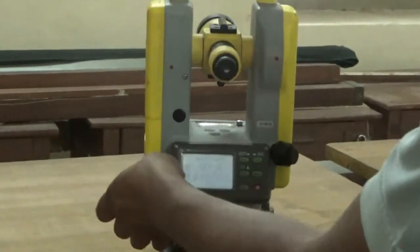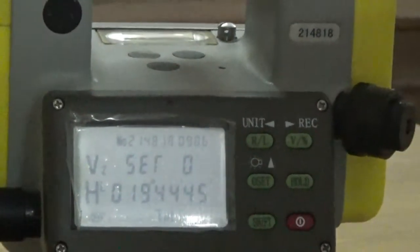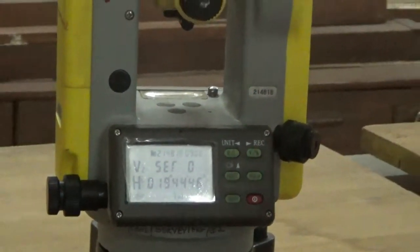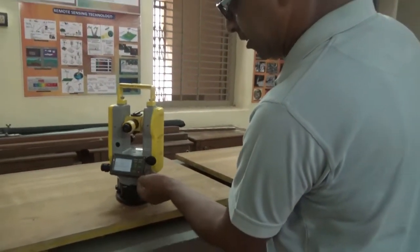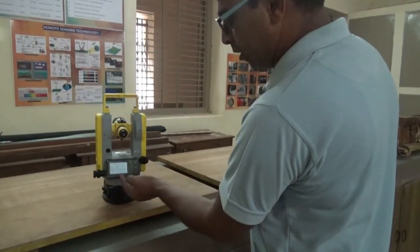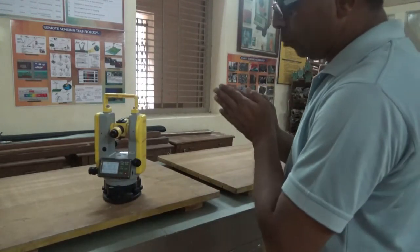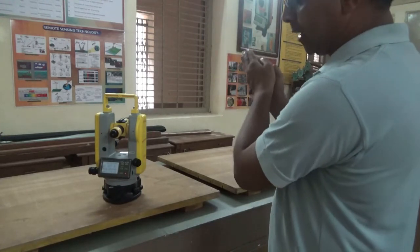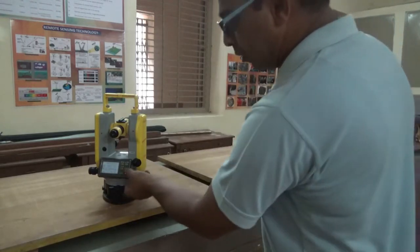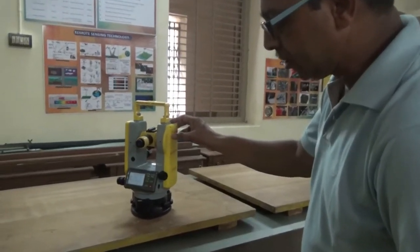If you have measured an angle, say 90 degrees 44 minutes 45 seconds, and want to continue with that reading without changing it, use the Hold key. When you press Hold and move the telescope or instrument, the reading will not change. If you want to use the method of repetition, hold that reading. Press Hold again to unhold, and it will resume changing the readings.